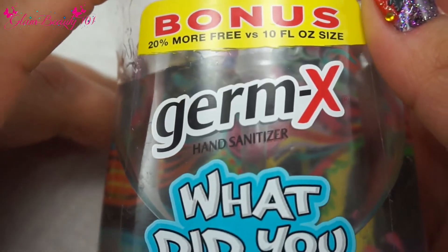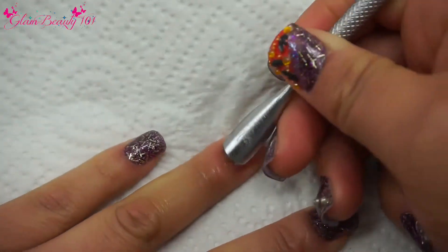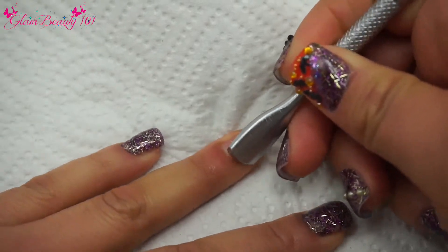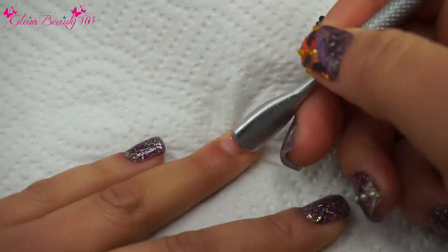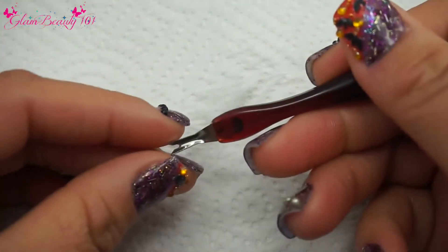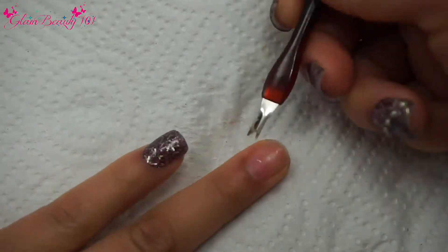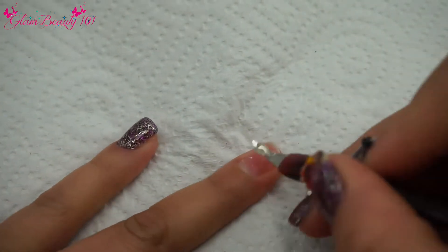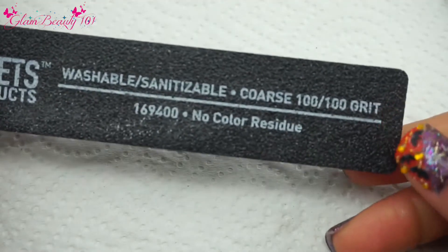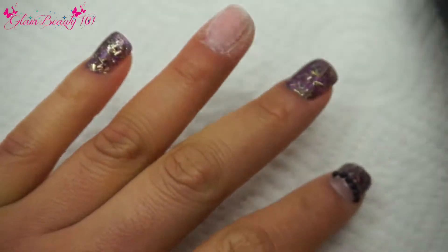Before you start doing anything, just make sure that your hands are disinfected. I'm going to be using this cuticle pusher just to remove all that dead skin on our nail. You want to be careful — you don't want to cut yourself. Make sure to do this neat because if you leave dry skin on there you will have lifting. I'm going in with a 100-grit file and just filing it down a little bit, not hard, just brushing it to take all that dust off.